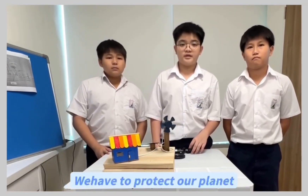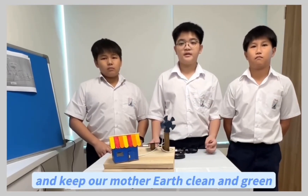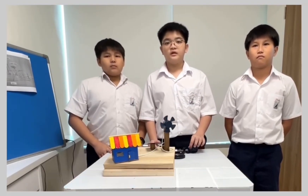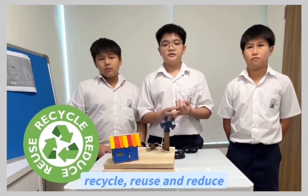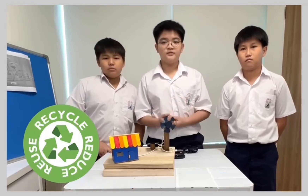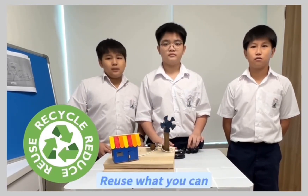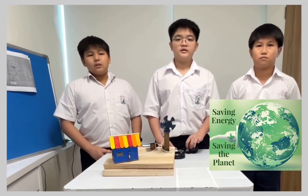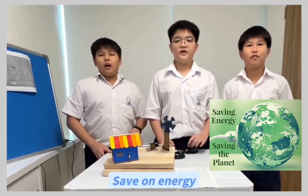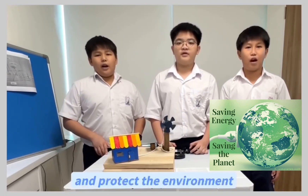We have to protect our planet and keep our Mother Earth clean and green. Always remember the three Rs: recycle, reuse, and reduce. Recycle recyclable items, reuse what you can, reduce the consumption, save all the energy, and protect the environment.